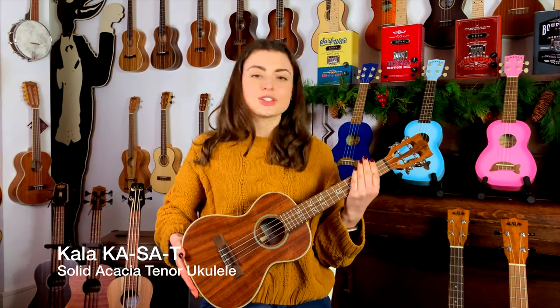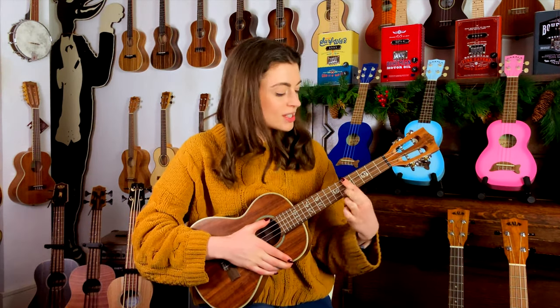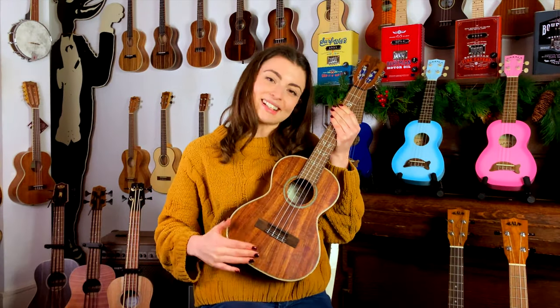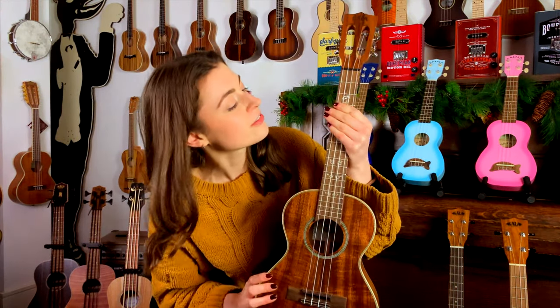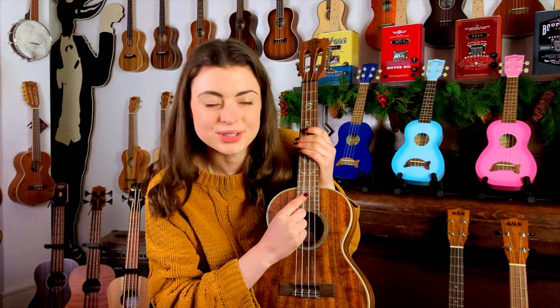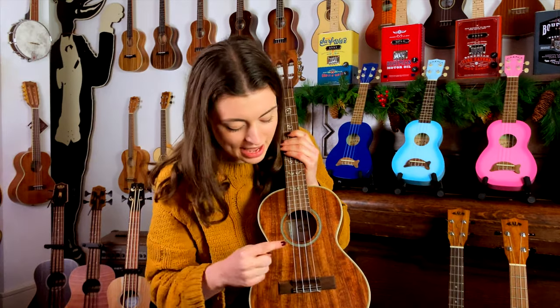This tenor-sized ukulele is really comfortable to play, partly because of the very spacious fretboard we've got. There's a lot of room for chord movement there, and it comes in this lovely satin finish. I really love the inlays on the fretboard — they're very pretty — and I also love the very artistic herringbone design on the binding and on the rosette.